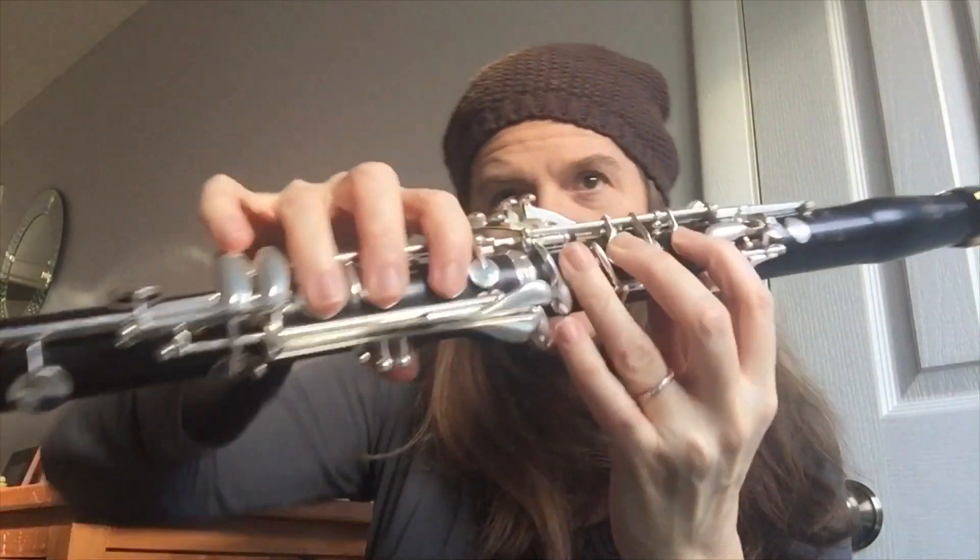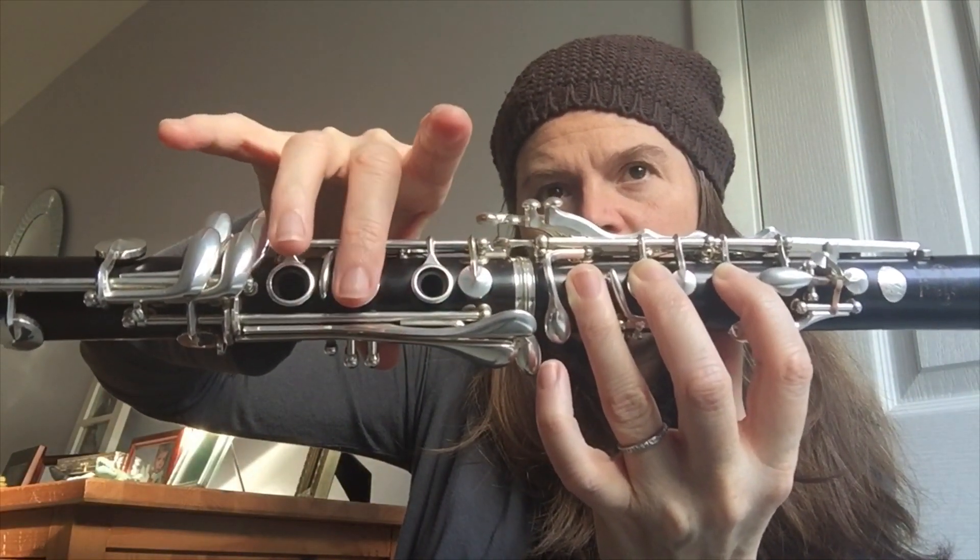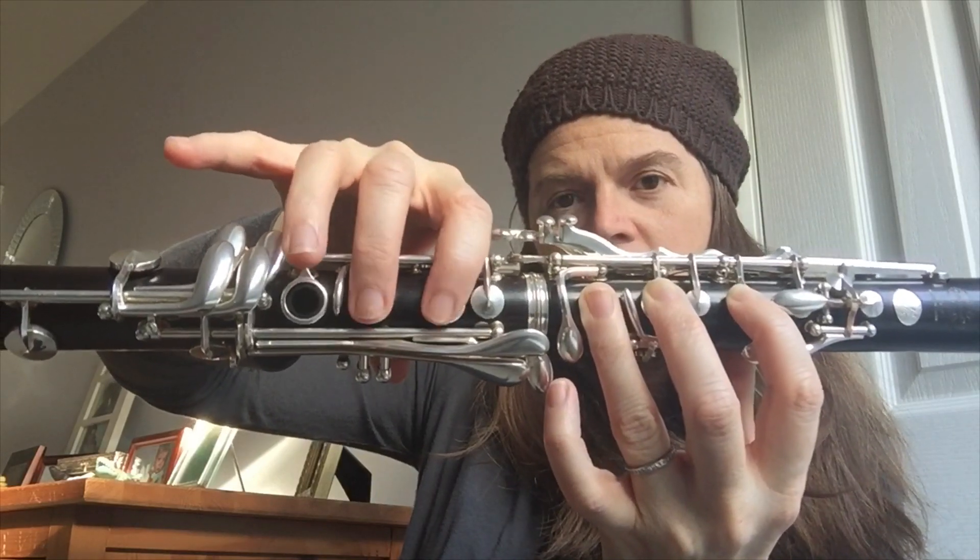This is just like the beginning again. So you're going to have G, C, B, C, A.